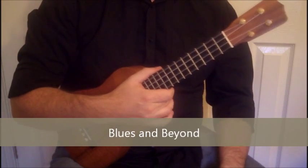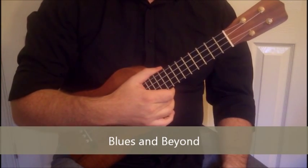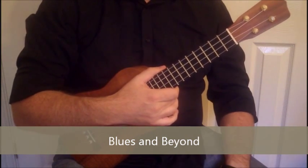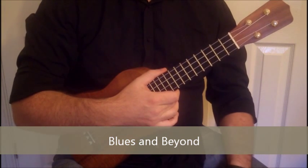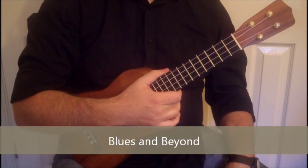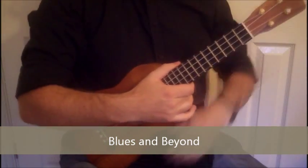Hi, this is a playthrough for the examples that we went through in the Blues and Beyond workshop. So if you've attended that workshop, you should have the sheets, you should have the tablature. If you haven't been to that workshop, you might get something out of this, but really this is aimed at the people that were there and have the worksheets and really just want a reference so that they can make sure that what they're playing from their chord charts and tablature matches up with what I intended.